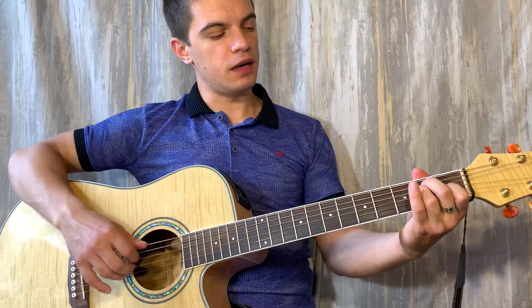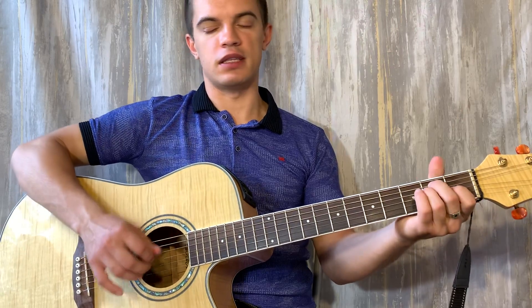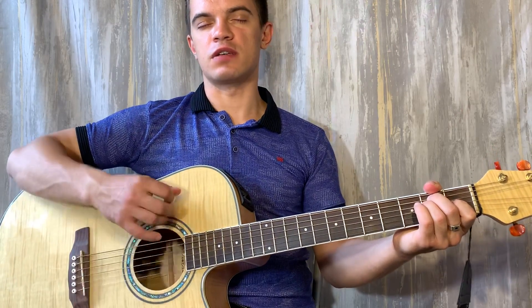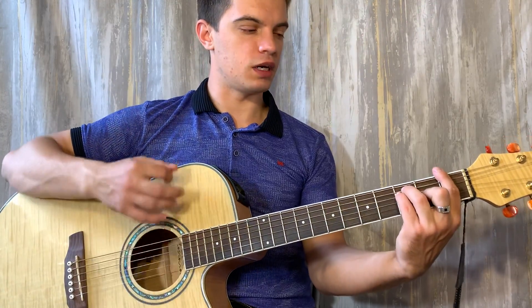Теперь ставим аккорд E: на пятой и четвертой струне второй лад, на третьей струне первый лад. Играем: вверх, вверх, вниз, вверх, вверх, вниз, вверх. Если оба аккорда склеить, получается вот так.